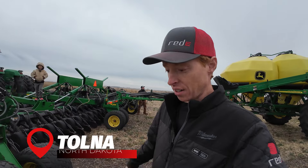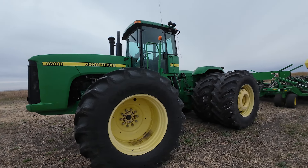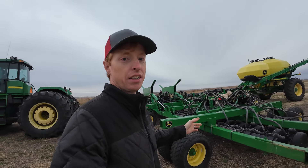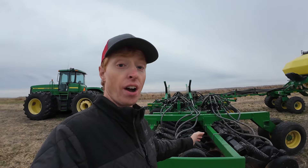Light goes fast here. We do not have many hours of the day. We are here near Tolna, North Dakota. Nice machine — equipment tour. 9300 John Deere. This is normally a 42 and a half foot 1890 and it's been modified, added on to. We got two extra rows per side so this is a 45-foot 1890.